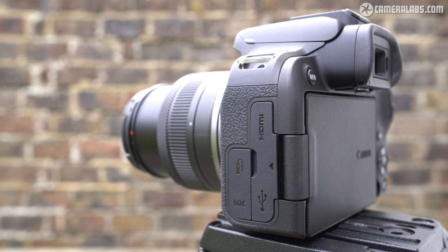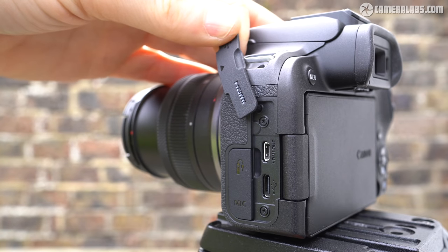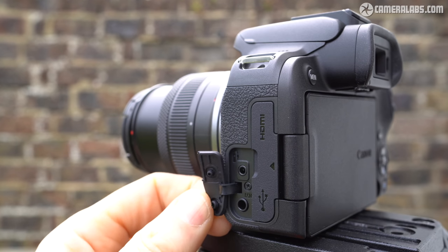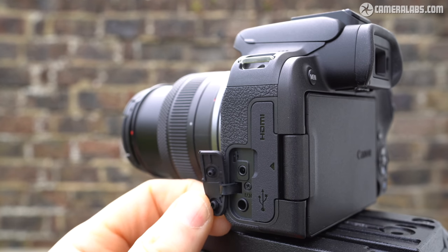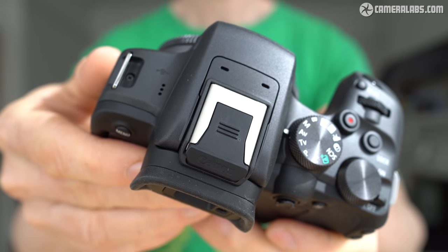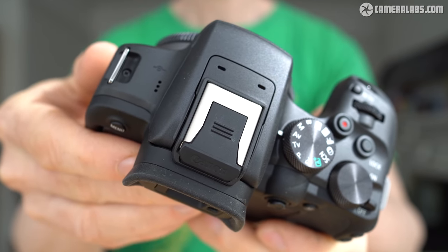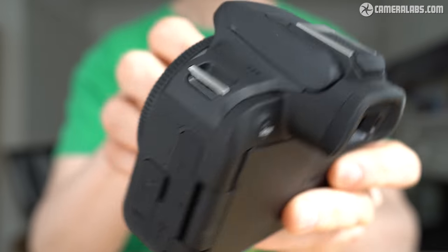All the ports are behind two flaps on the left side of the body. There's micro HDMI and USB-C behind one, the latter supporting charging in-camera with a power delivery source — I confirmed it works with my Samsung phone and Apple MacBook chargers. Behind the other is a remote jack port and a 3.5mm microphone input, but there's no headphone jack — for that, you'll need the R7. The hot shoe, inherited from the EOS R3 and R5C, supports additional accessories including microphones with direct audio connections.